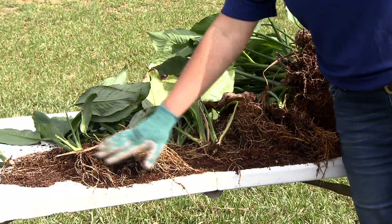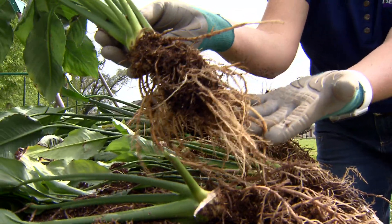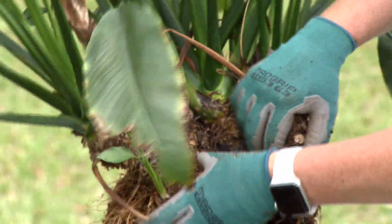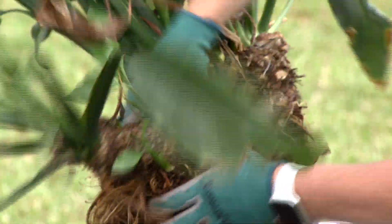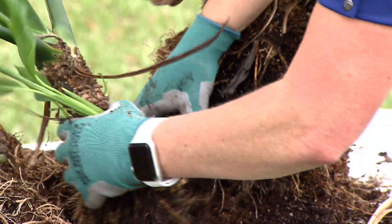So what I've done already is, as you can see, I've taken the plant out and I've already separated out some smaller plants. And this is how I pull a piece out — you go ahead and grab a root clump, a cluster, and pull it off. Make sure you've got roots intact.